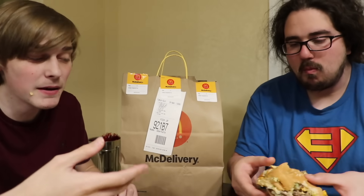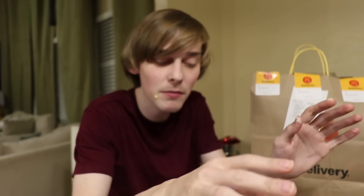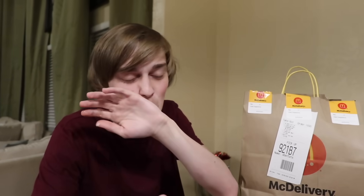It tastes like a Big Mac. The Big Mac sauce is so powerful. This is the lamest thing McDonald's has ever done.